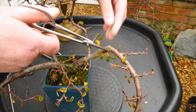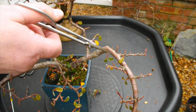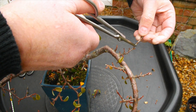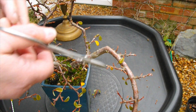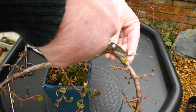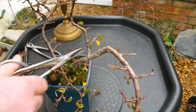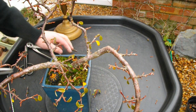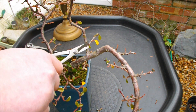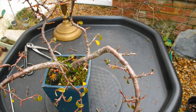Now this one - that's coming right from the inside of that bend, so we'll take that one off. That one there looks like it's going in the wrong angle - we'll have that off as well. This one needs shortening back. That one's too near the main trunk. I've been told off for saying 'right' too often - I've done it again haven't I. Let's move the camera around.